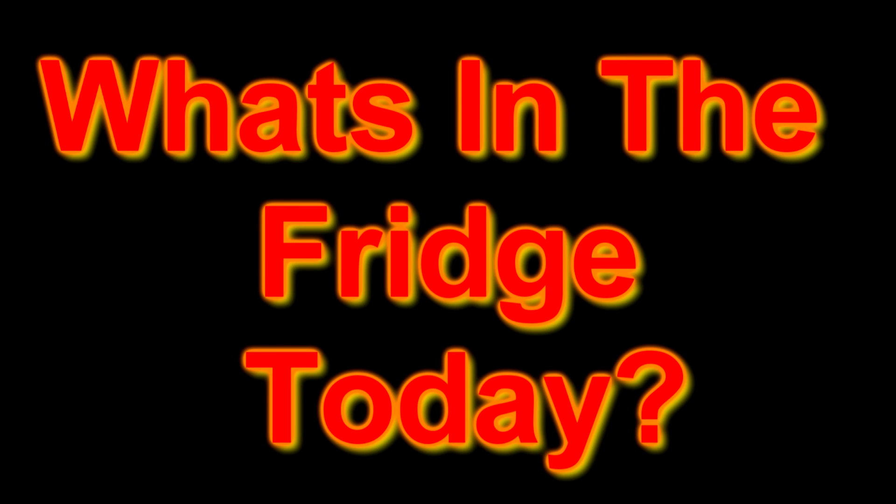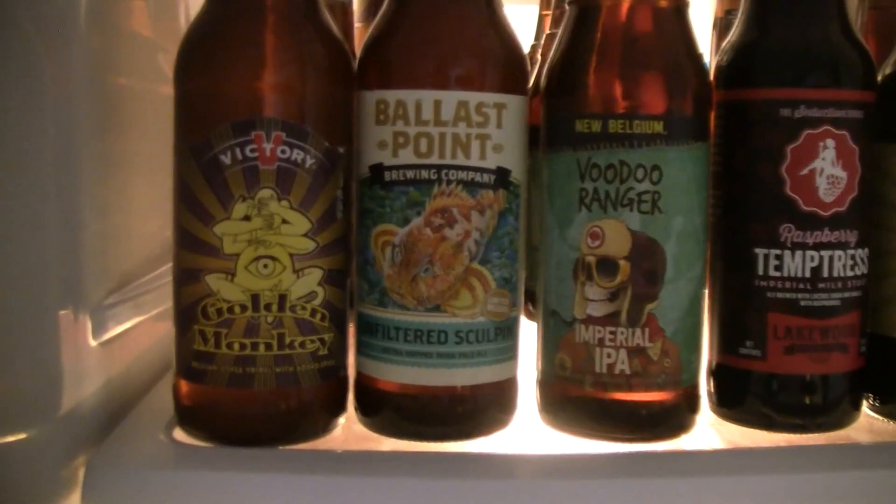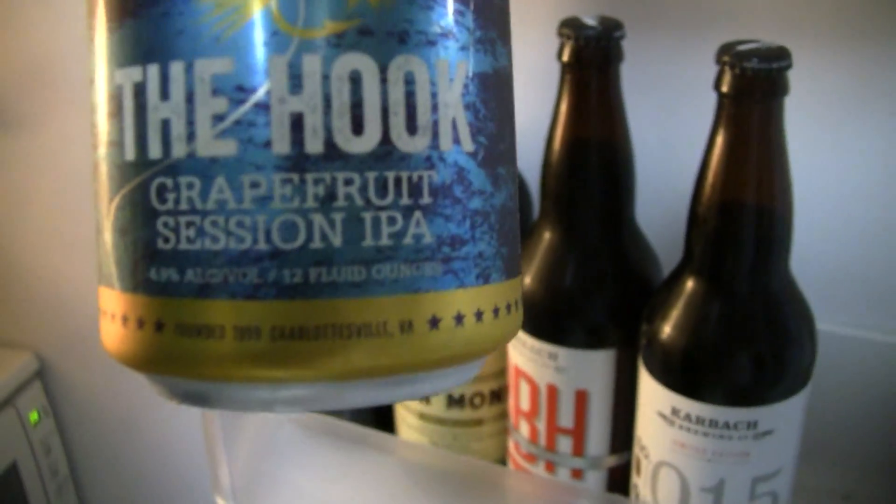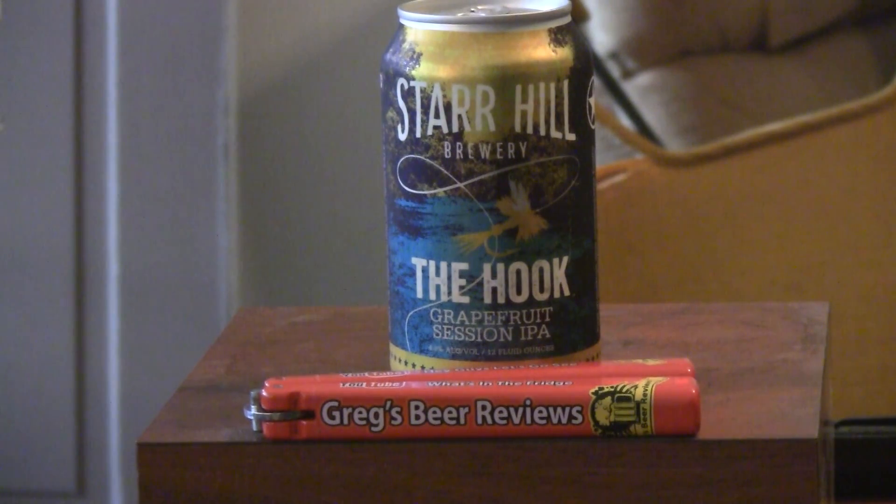Hello everybody, it's about that time. Let's go see what's in the fridge today. Hey everybody, thanks for stopping by Grace Beer Reviews today. Today's beer, we wrap up the four beers from the Summer Jam variety pack that Star Hill sent. This is the Hook Grapefruit Session IPA.